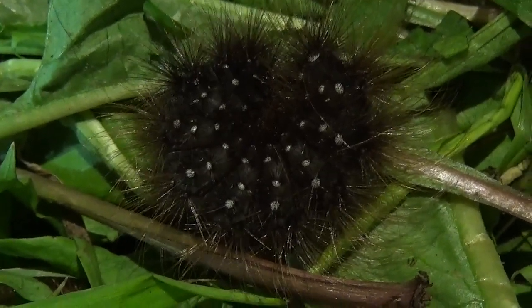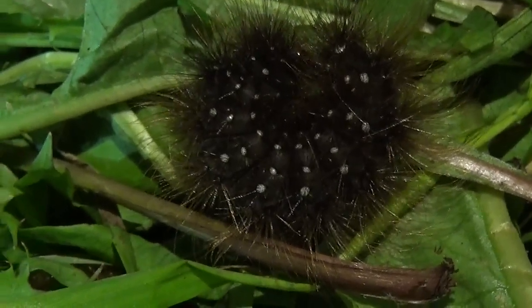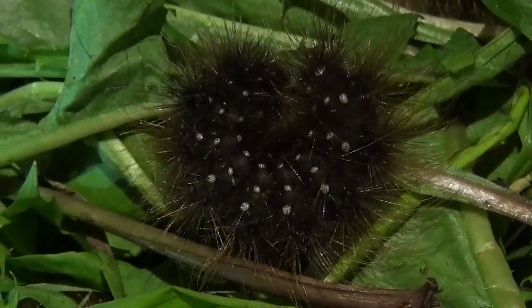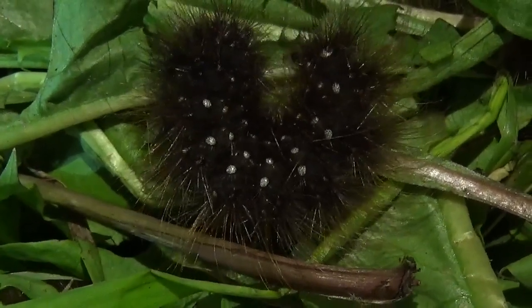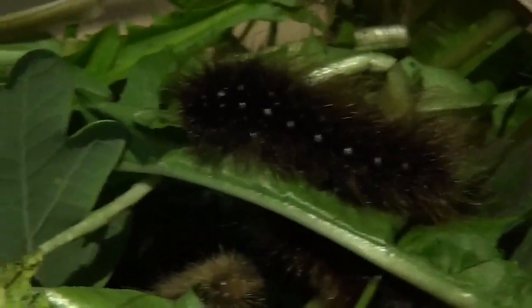Hey there, what's up everybody? In this world we have many types of moth lovers and all of them tend to specialize in one or two families of moths that they like the best. Me however, I'm rather the type of generalist that cannot make up his mind and really loves all types and sorts of moths. And today we are going to make a video that will be appreciated by the tiger moth community, also known as the people who study Arctinae.